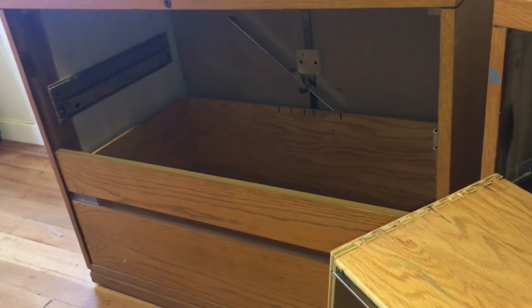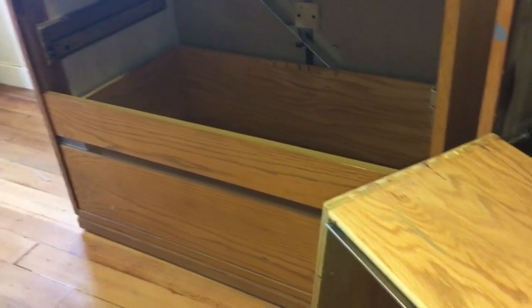That's how you remove the drawers on these big, heavy wood filing cabinets. Thanks for watching — please don't forget to like and subscribe.